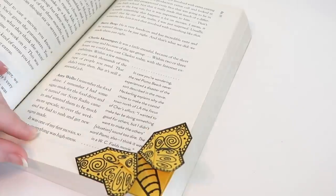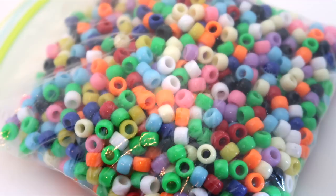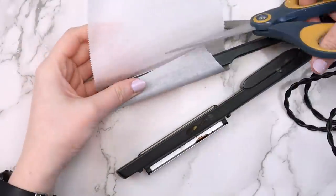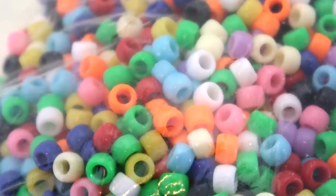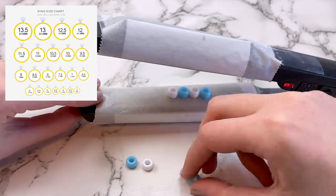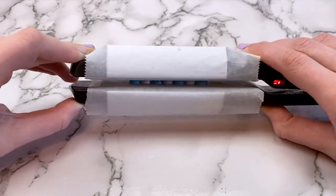This next idea is another one I found on TikTok: making pony bead rings. For this project you'll need pony beads, a hair straightener, some parchment paper, tape, and something to wrap the rings around. First, tape parchment paper around the part of the straightener that gets hot — this makes sure the beads don't stick to it. Turn your straightener on and pick out your beads. The number of beads you need depends on your ring size; my ring size is about a seven so I needed seven normal-sized pony beads. Put the beads on your straightener in a line, then close the straightener to melt them.